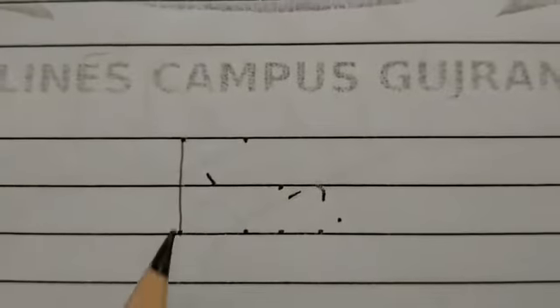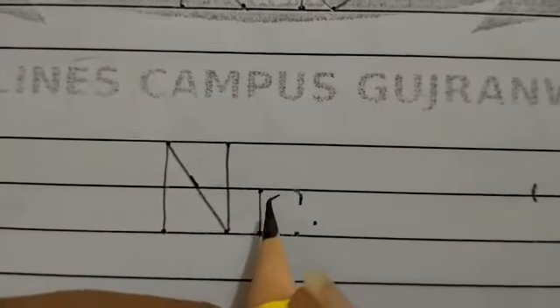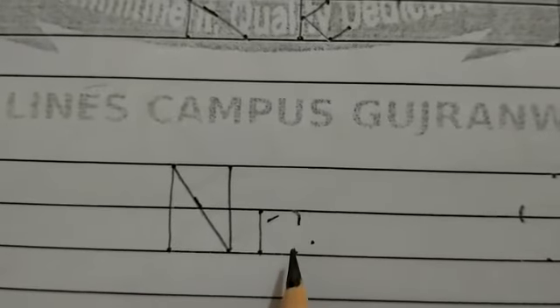Capital N. Start from the top and draw a standing line down. Go back to the top and draw a slanting line to the right. Then draw one more standing line up to the top. Small N. Start from the middle and draw a standing line down. Then go to the middle and make a curve reaching the bottom with a small curl at the bottom.